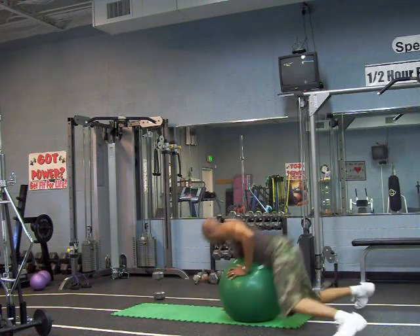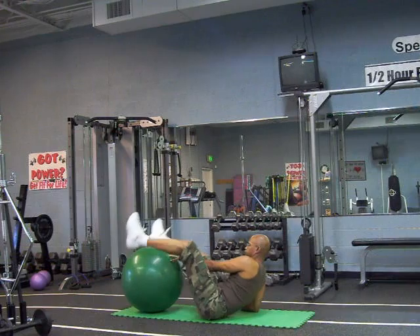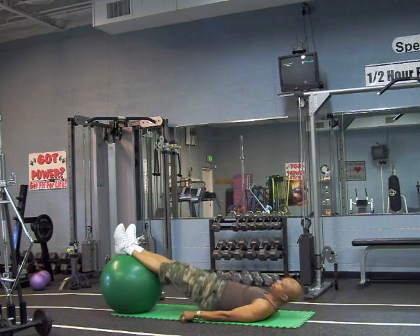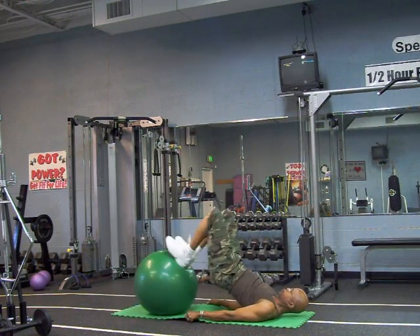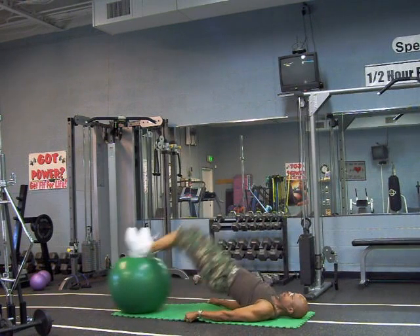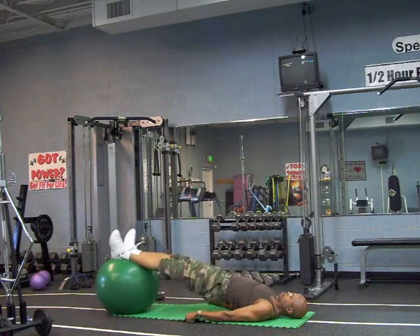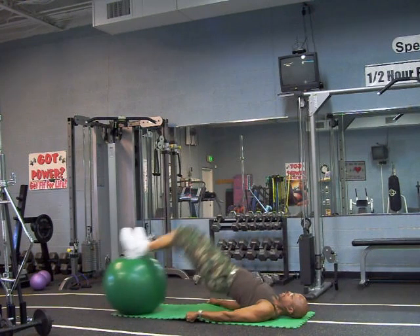Feet on front of the ball, bring your body up. Go back. Two, three, four, five, six, seven, eight, nine, and bend.